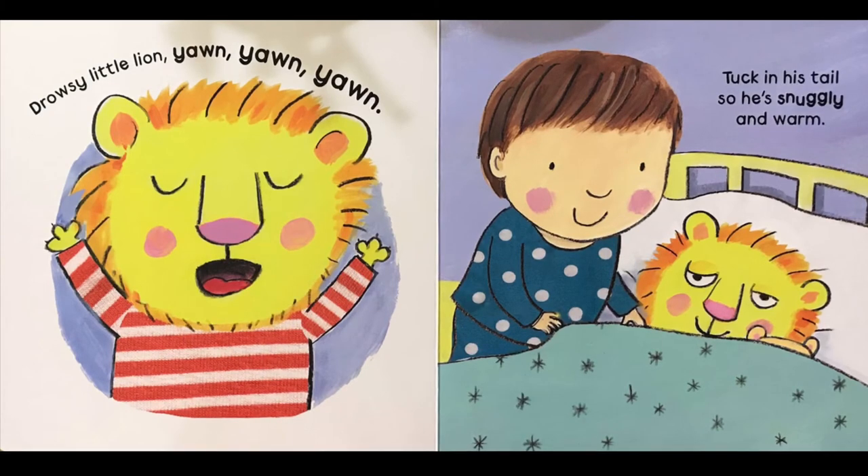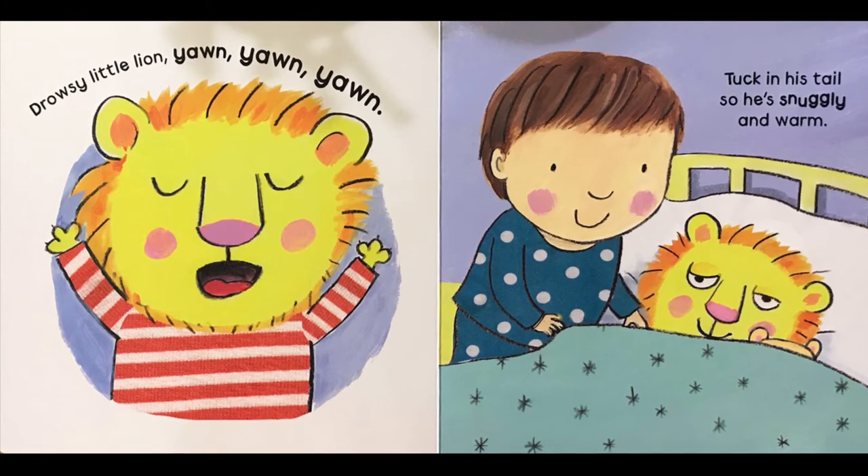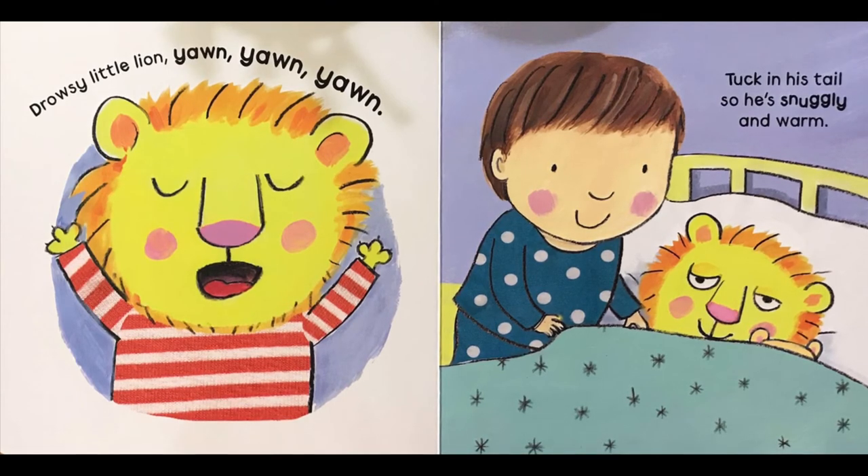Drowsy little lion. Yawn, yawn, yawn. Tuck in his tail so he's snuggly and warm.